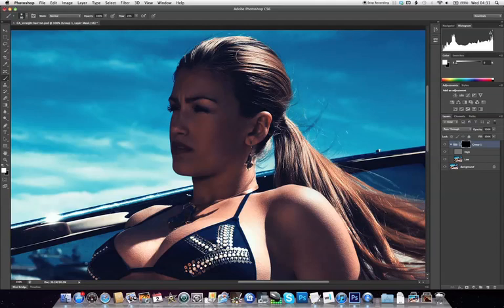This effect also works eerily well on the skin and it may even become a popular skin retouching technique in the future. And there you can see our before and after.